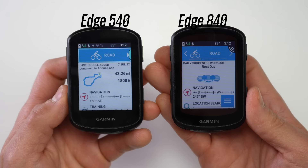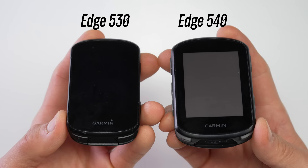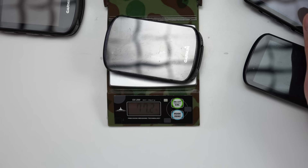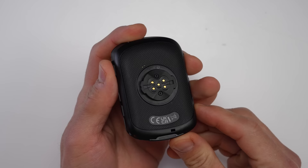In terms of dimensions, the Edge 540 and 840 are basically identical to each other and similar in height to the previous generation 830 and 530, but they are now a little bit wider. The Edge 540 non-solar comes in at 81.1 grams versus the Edge 530 at 77.2 grams. The Edge 840 Solar comes in at 89.1 grams versus the Edge 830 at 79.8 grams, and the 540 Solar is about 85 grams — so basically a few more grams for the solar models.